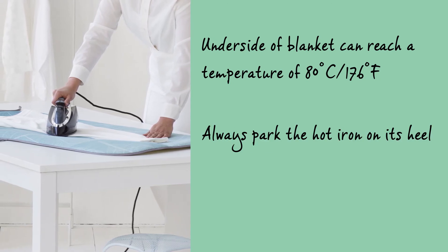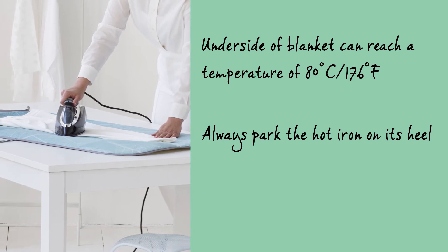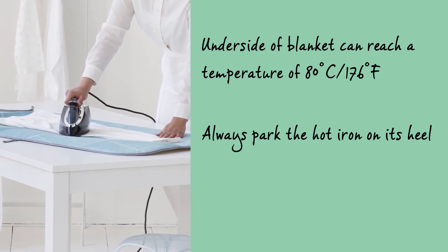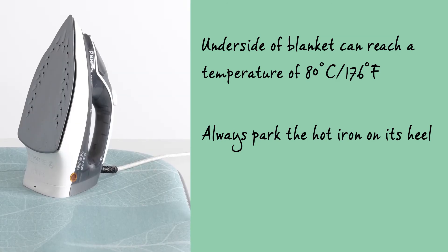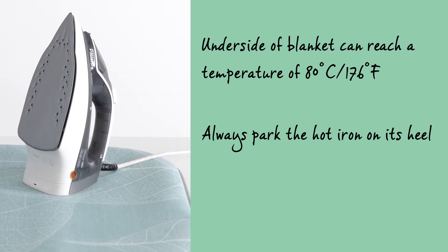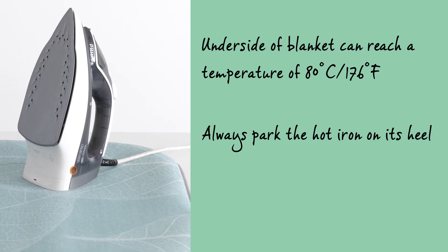A few things you need to pay attention to when ironing on the ironing blanket. The bottom of the blanket can reach a top temperature of 80 degrees, so do make sure your table can withstand these kinds of temperatures. Always park the iron on its heel and do not wash the blanket, but instead clean it with a damp cloth.